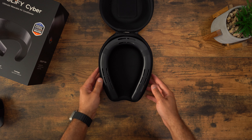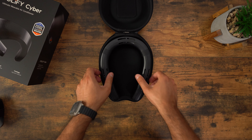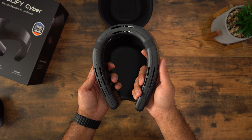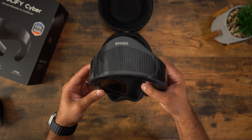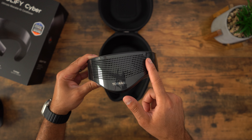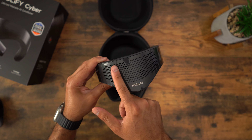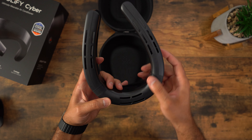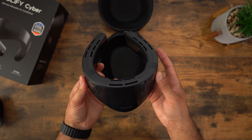Now let's look at the device. Opening up the case you'll see the Coolify Cyber right on top. It feels really well made, not too heavy, and it's made of plastic. On the back you'll see Taurus branding along with some vents that hide the fans. On the sides there are more vents with fans, and on the top you have slits where air is pushed out onto your neck. There are multiple vents on top, giving you the 360 cooling Taurus advertises.